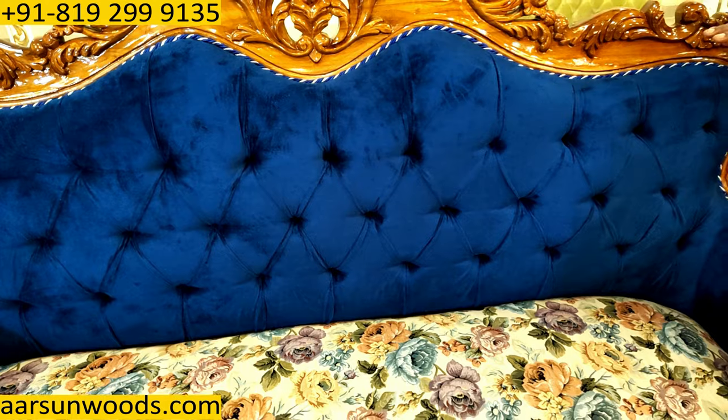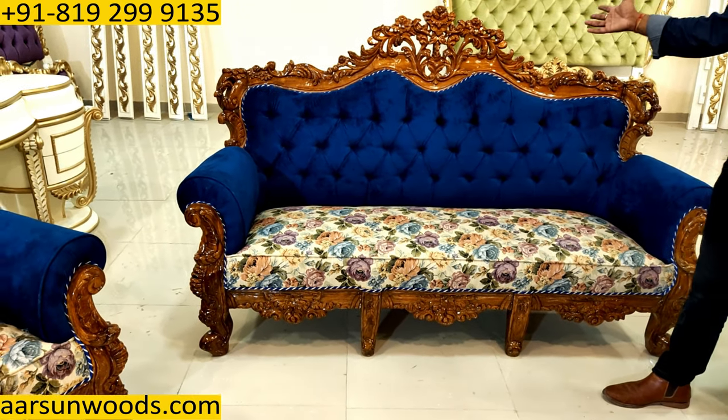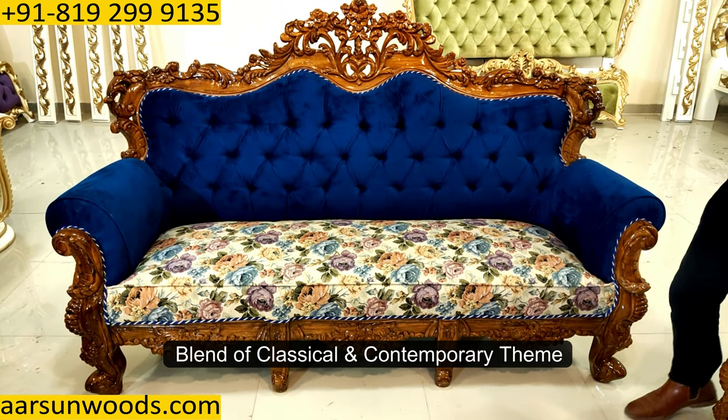This looks contemporary style. You see in most Chesterfield designs something like this. And the design that we have, the work that we have, is very classical. So this is a blend of classical as well as contemporary theme.